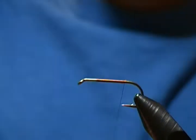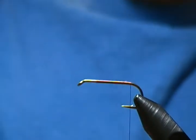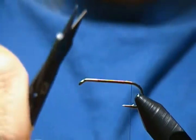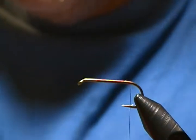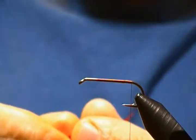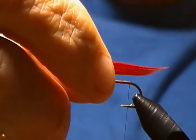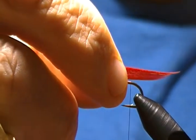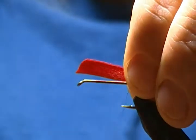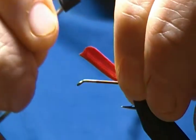Now the tail on this fly is going to be some red goose quill. We just want one segment out of it for the tail. The tail on this one is a little bit longer than you'd usually tie — you want it about two hook-shank lengths, not just one. We'll tie that in right on top with a pinch loop, just like so.